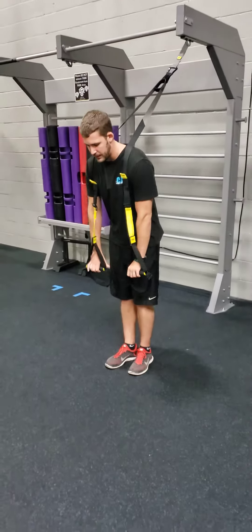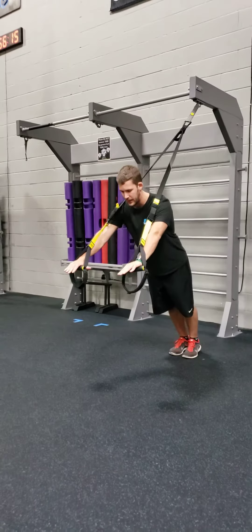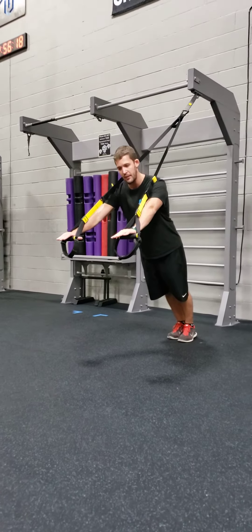Just like our TRX row in a previous video, you're gonna go ahead and start at whatever angle is best for you — either at a shallow angle to get less resistance and really work on the movement, or if you want that bigger challenge, you're gonna get almost, if not, parallel to the floor for really working through the shoulders.